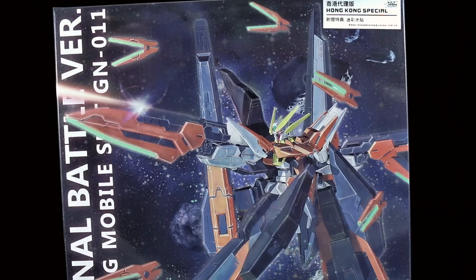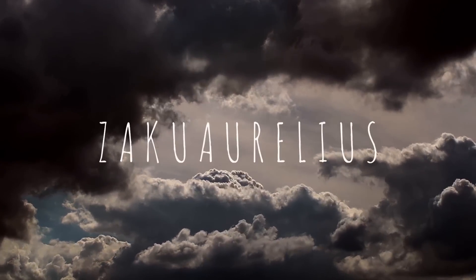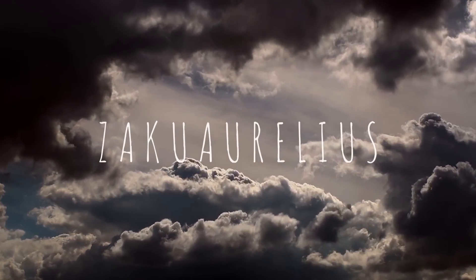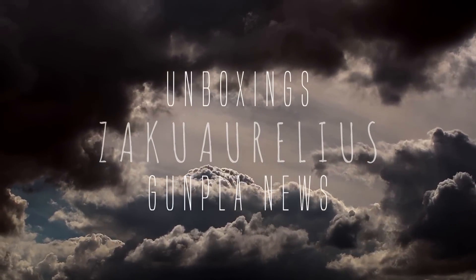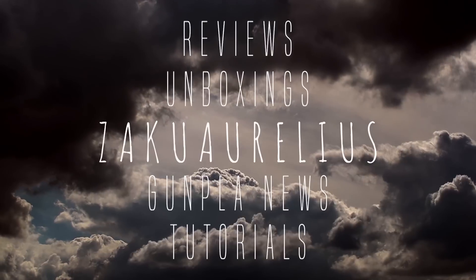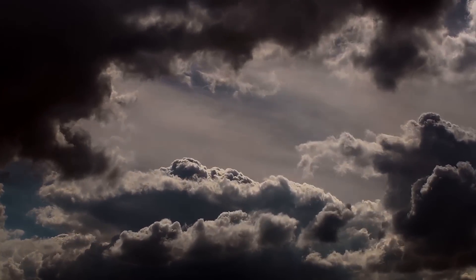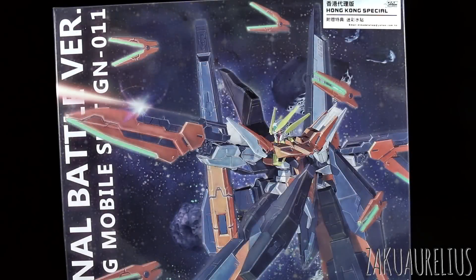Hey guys, today I'm going to be unboxing the Hobbystar Harut Final Battle version. This is a third-party kit, a bootleg kit sort of technically, just by the fact that it's a bootleg of intellectual property that belongs to Bandai.